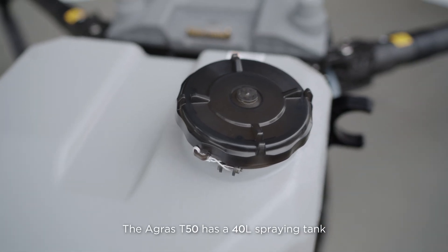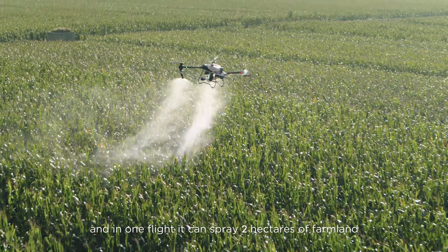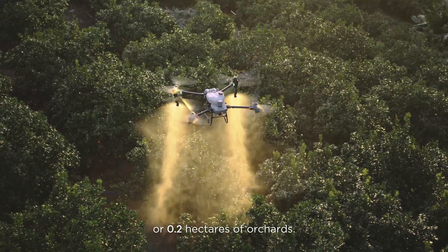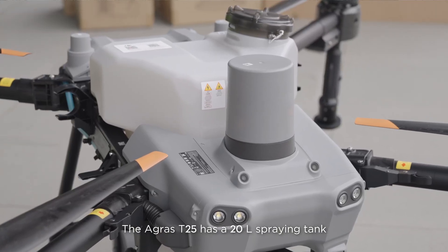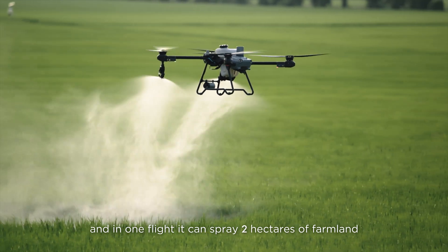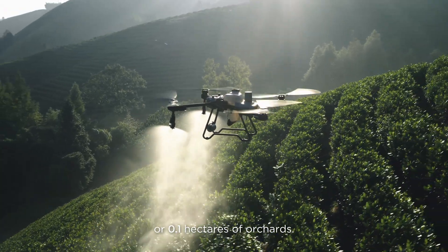The Agris T50 has a 40-liter spraying tank and in one flight it can spray two hectares of farmland or 0.2 hectares of orchards. The Agris T25 has a 20-liter spraying tank and in one flight it can spray two hectares of farmland or 0.1 hectares of orchards.